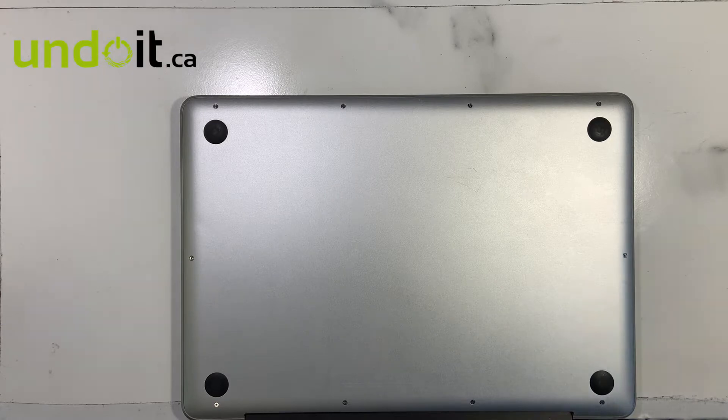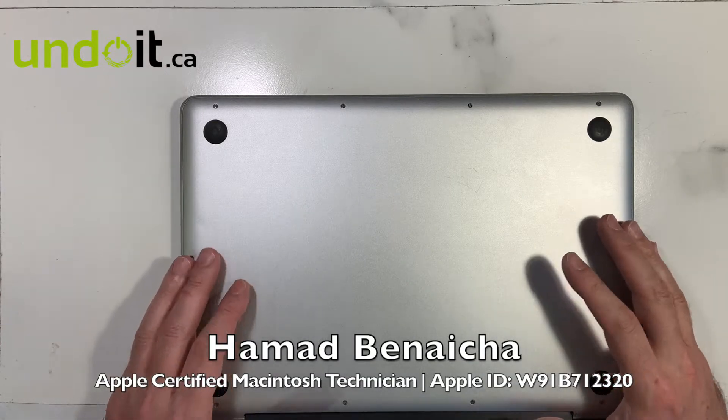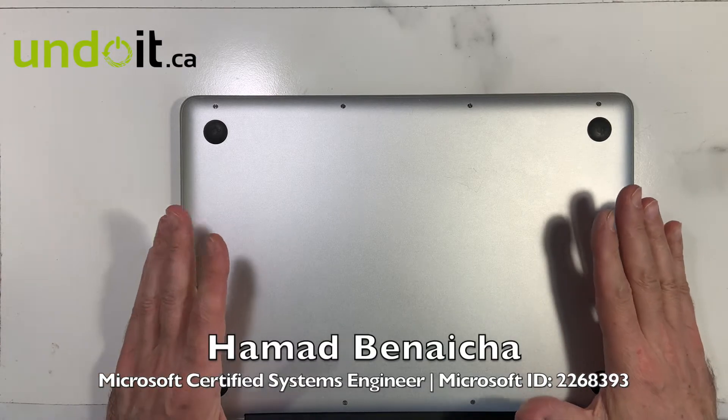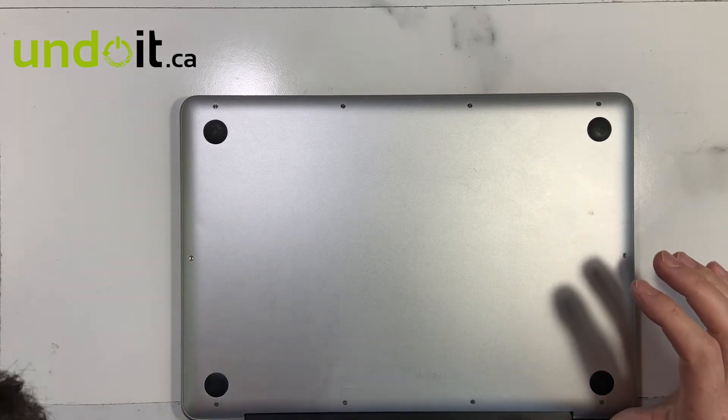Hi guys, and comme d'habitude, un petit coucou à nos amis francophones. Today we have a MacBook Pro 2010, model A1278. It doesn't power up, it doesn't turn on. So let's give it a try.